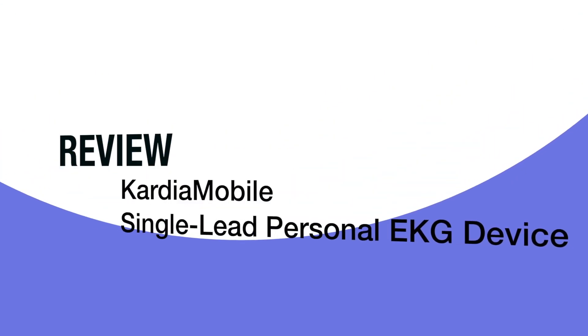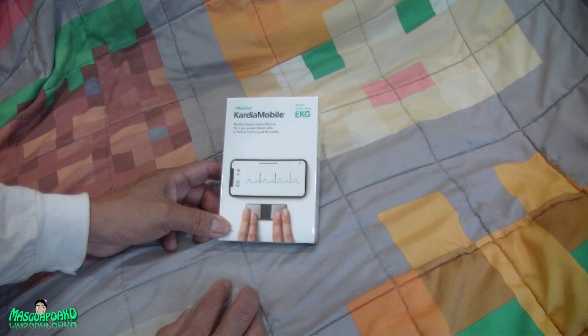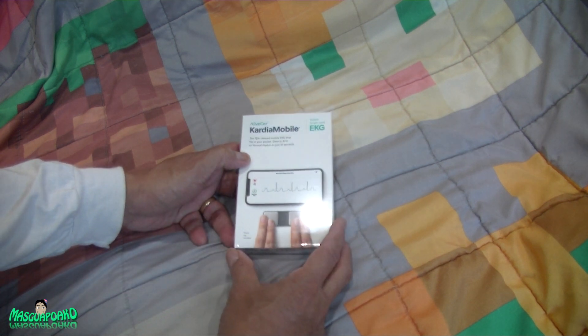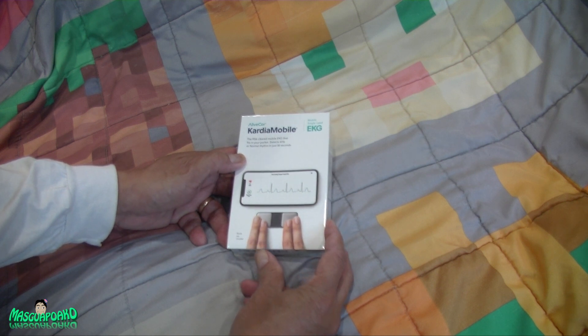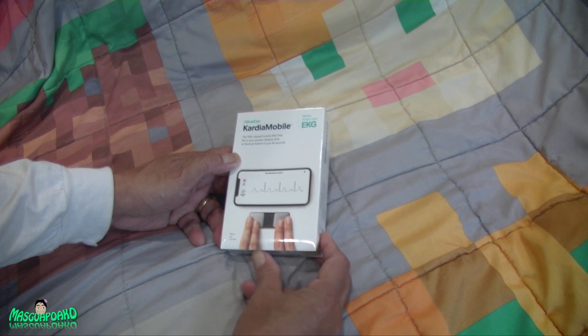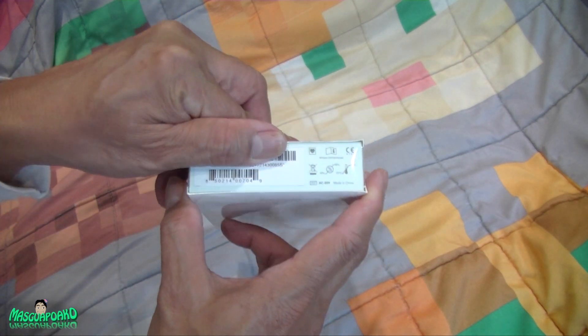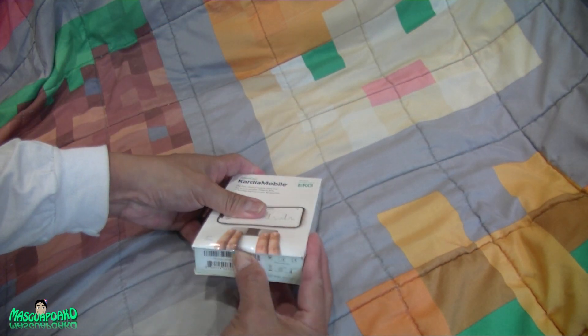Hey everybody, what I got here is an AliveCor Cardia Mobile — it's a single-lead EKG machine reader, whatever you want to call it. You need a phone for it to read your results. I took a class a long time ago and I don't really remember much anyway. This is the Cardia Mobile EKG — it fits in your pocket and detects AFib or normal rhythm for 30 seconds. Let's unbox this one.